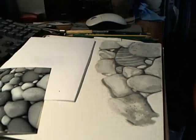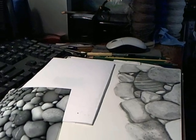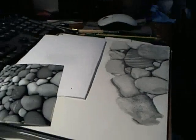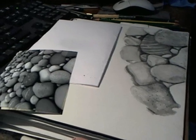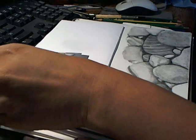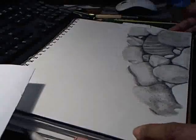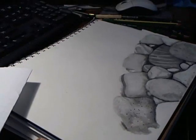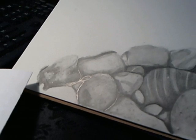Hey guys, I am working on my rocks for my homework assignment and I'm just showing you guys the progress of me so far. So this is what I have so far.